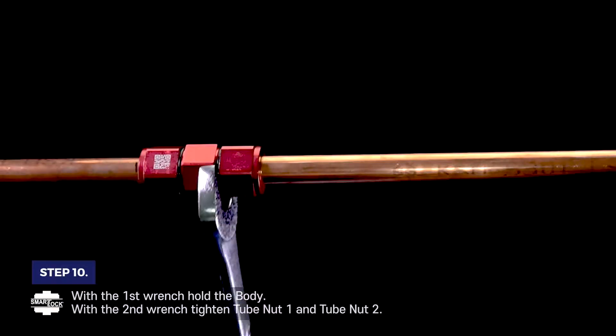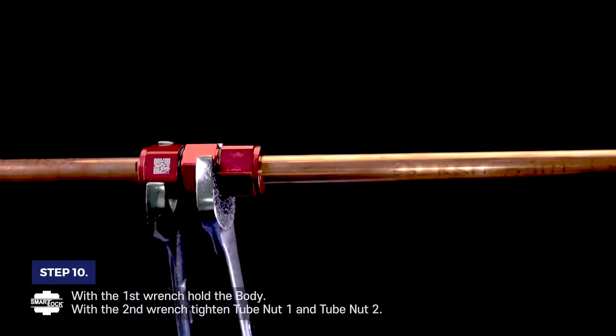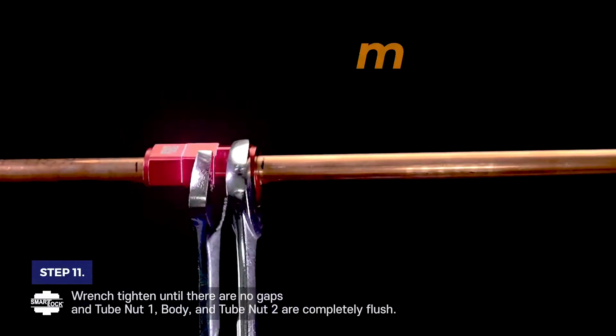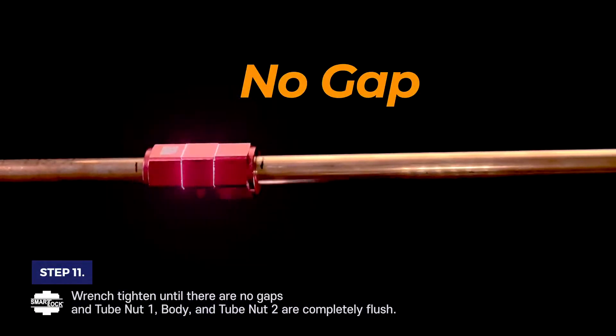Step 10. With the first wrench, hold the body. With the second wrench, tighten tube nut 1 and tube nut 2. Step 11. Wrench tighten until there are no gaps, and tube nut 1, body, and tube nut 2 are completely flush.